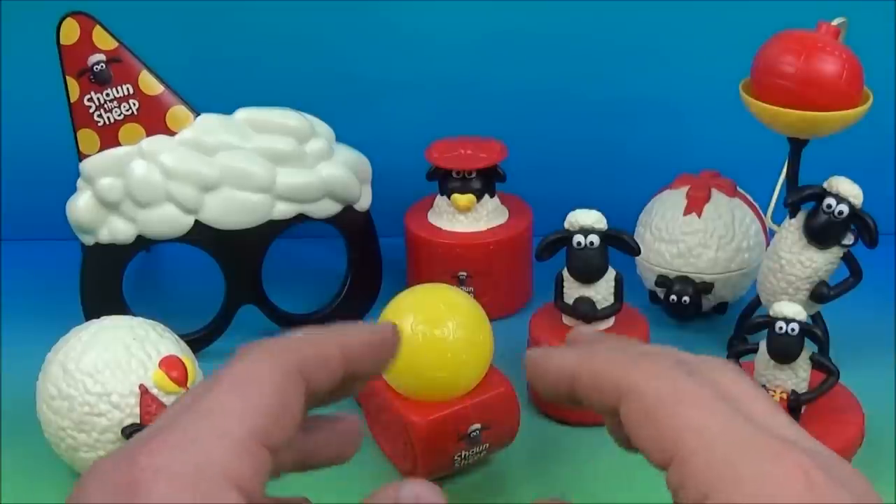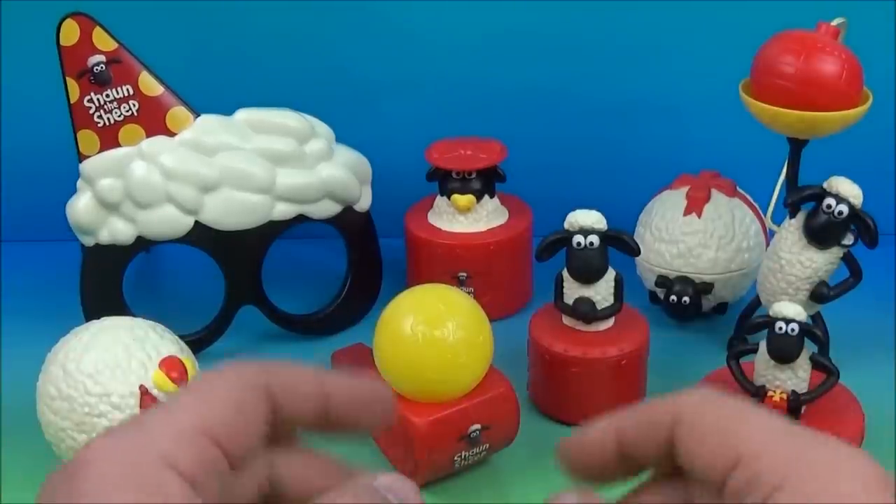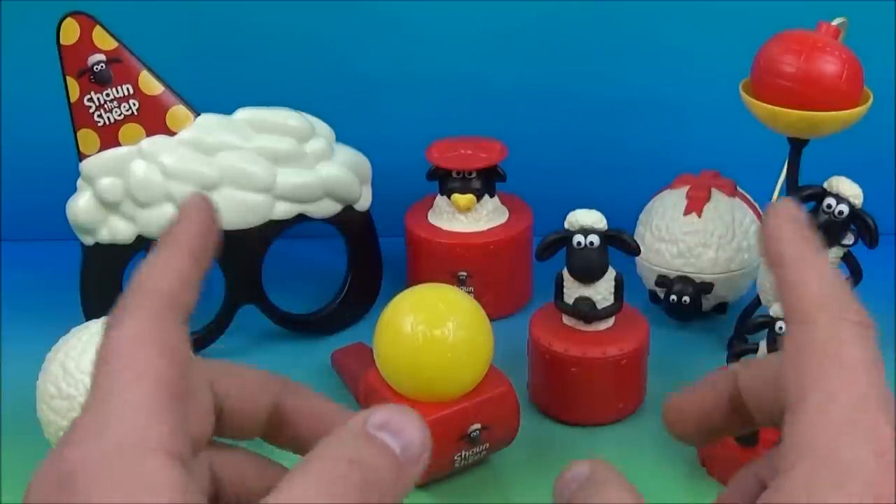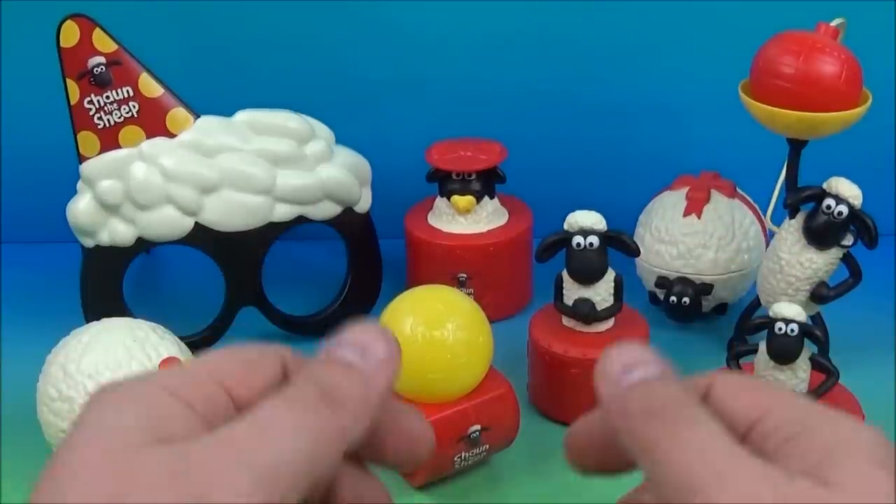So there you have it everybody — Shaun the Sheep, a set of eight awesome little toys released by McDonald's here in 2015. Now remember this was an import, so you're going to have to search for this for now a little bit. So that's it — thanks for watching, take care, we'll see you next time.